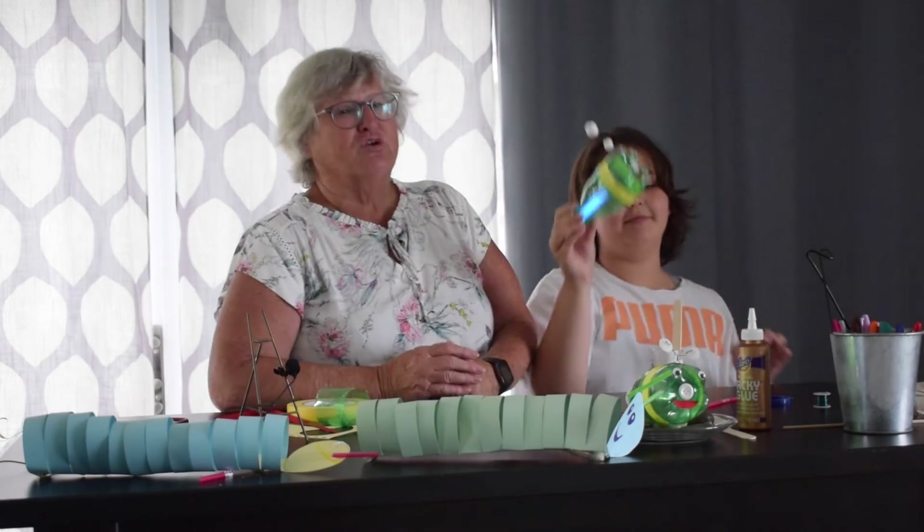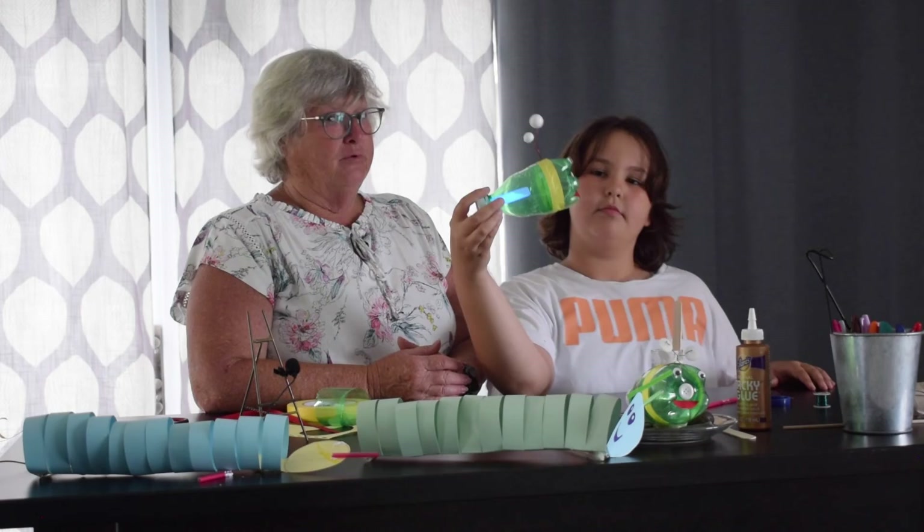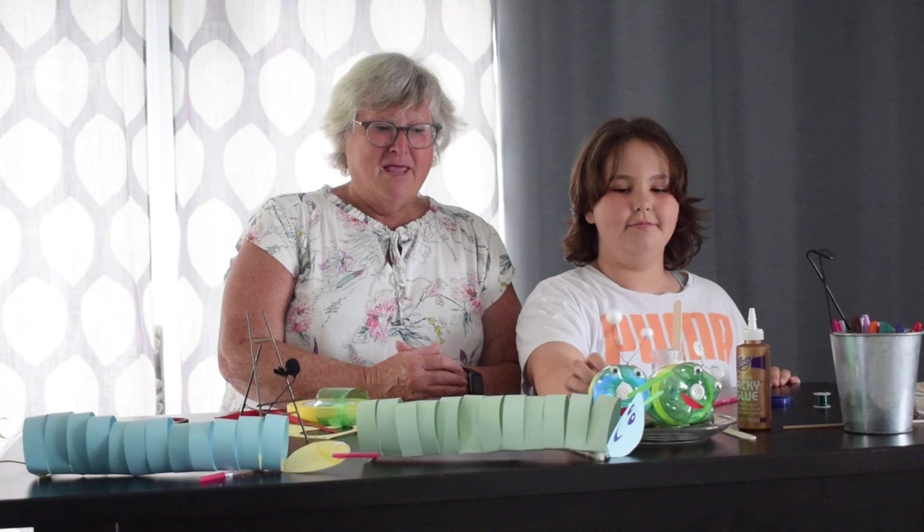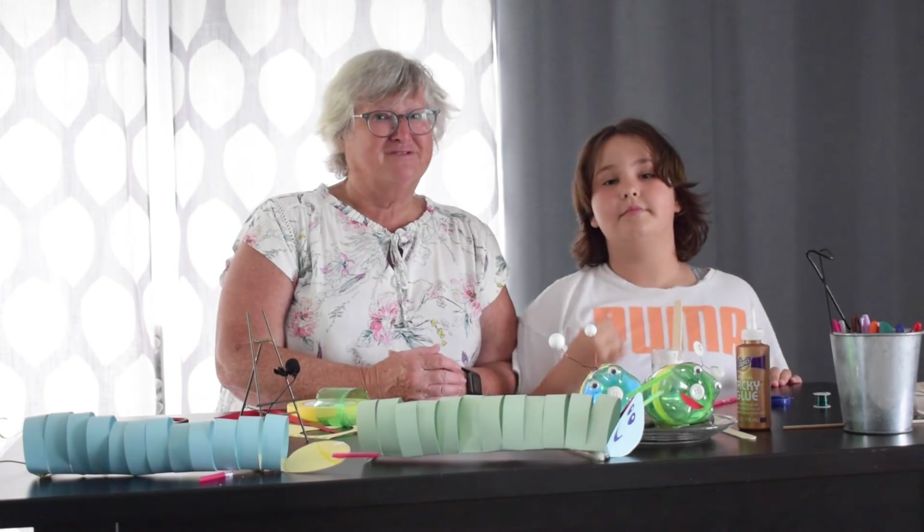So have some fun with that. If you're camping, this is a cool little craft to do too because you always take pop with you, and you can find things in nature to use with it. Well, have a great summer and get some of these crafts done — we'll see you at our next session. Take care.